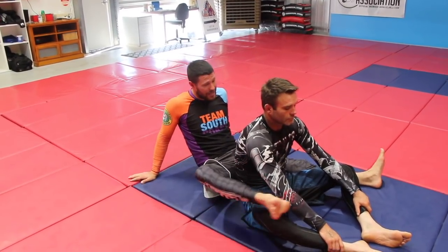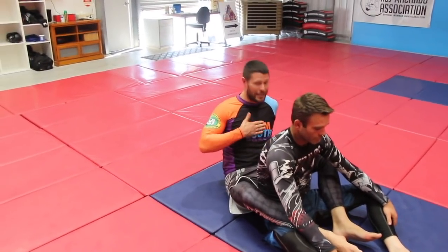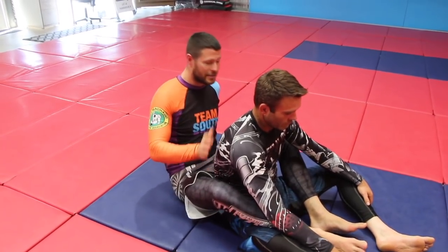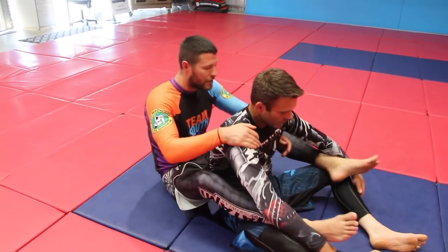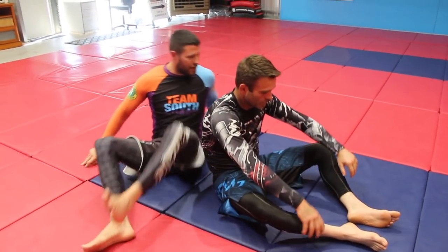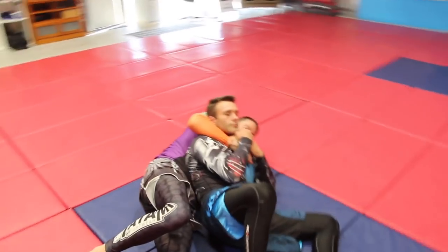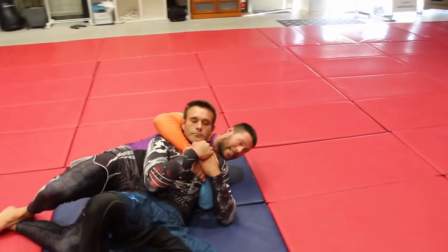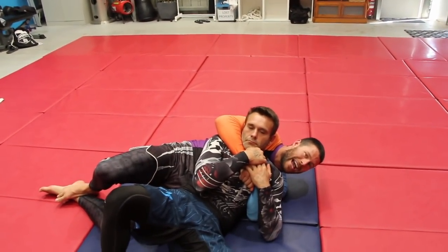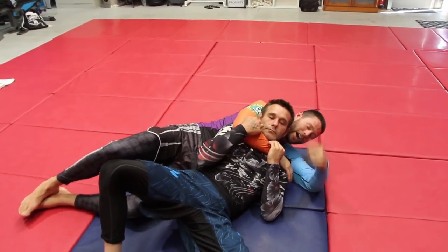A lot of people are so concentrated on getting their hooks that they forget the whole premise of the back is my chest — the front of my torso — against the back of his torso. So it doesn't matter if I look like this with no hooks, two hooks, or even if I've got a seatbelt from here; I've still got his back just fine. This may look like he's escaped, but as long as I keep my chest to his back, that's all I need. I can still go for all of my attacks from here.